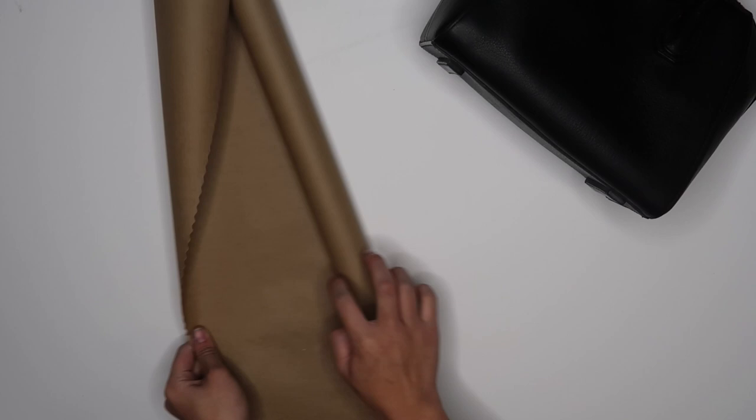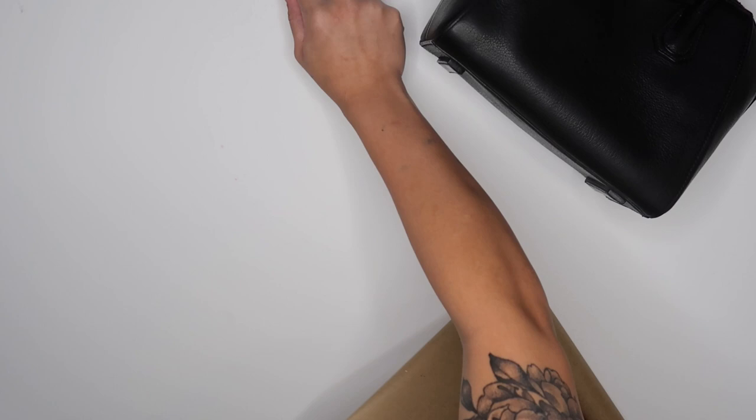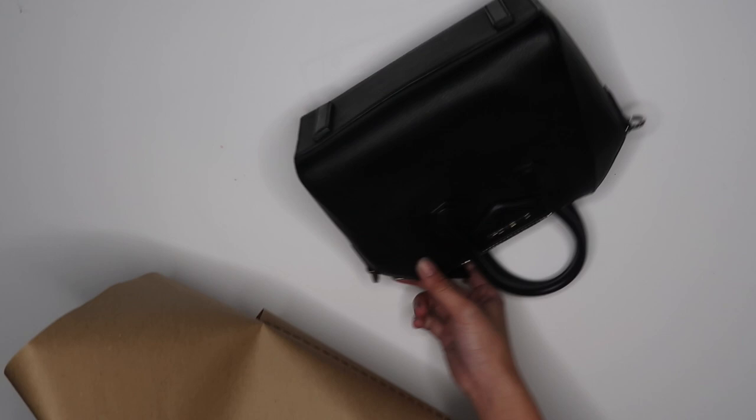I'm getting some craft paper and putting it inside so that the bag has more of a form, so that I'm not working with too flimsy of a material while I paint. I'm just going to crumple that up and put it inside.